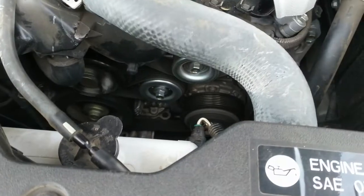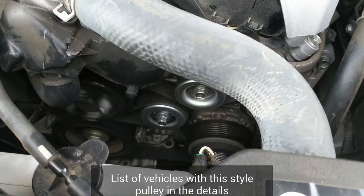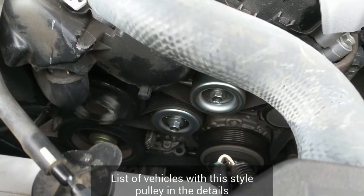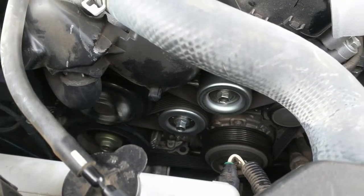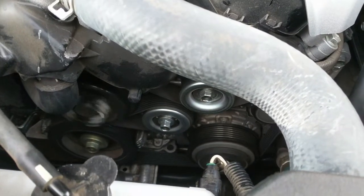This is a 2014 Lexus GS 350. You can hear it gets a lot worse as the RPMs go up, but this is a squeal that's coming from the tensioner pulley. They do not sell that pulley by itself, so we're going to show you how to replace just the bearings.